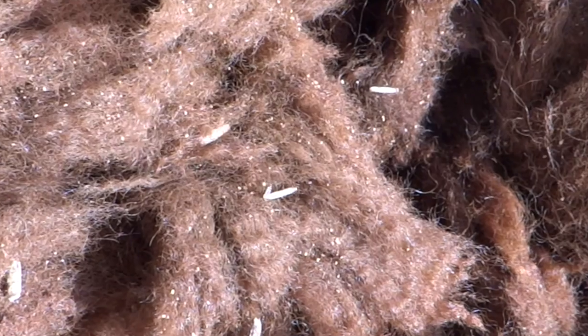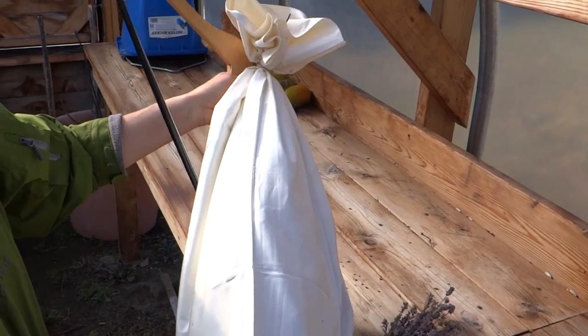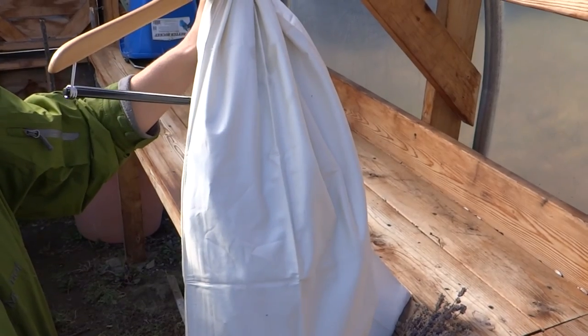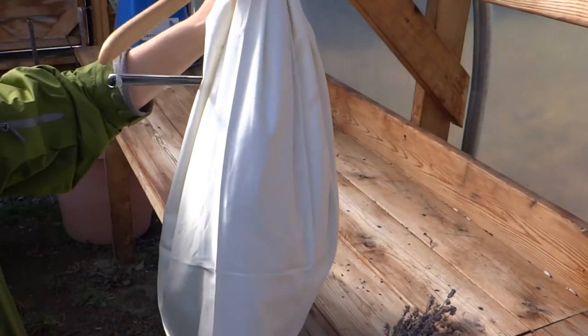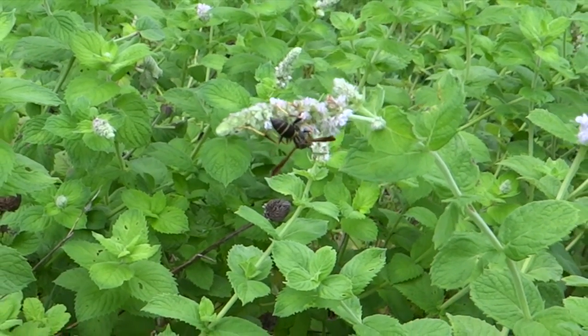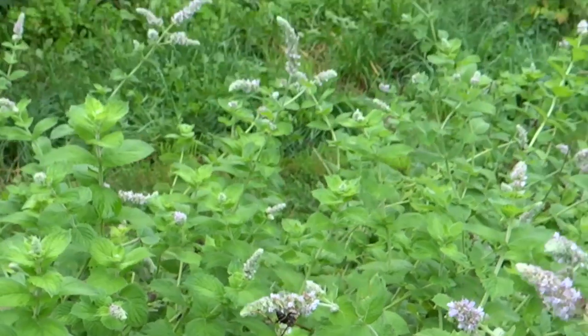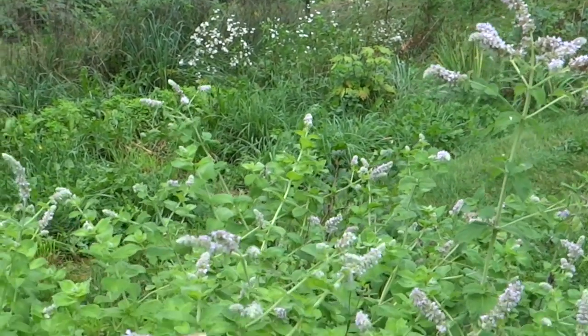To prevent moths from eating my wool sweaters in the winter, I make these giant herb sachets that I stuff into all my closets to protect those trusty, treasured woolen garments. I did the research and what the moths detest are mints, rosemary, sage, oregano, cloves, lavender, and bay leaf. So that's what I try to gather and dry.